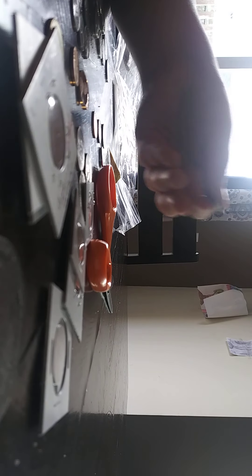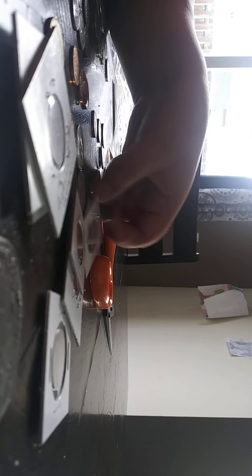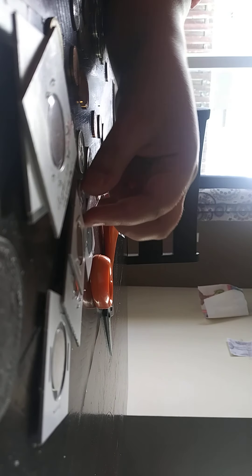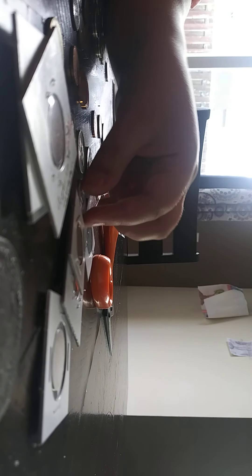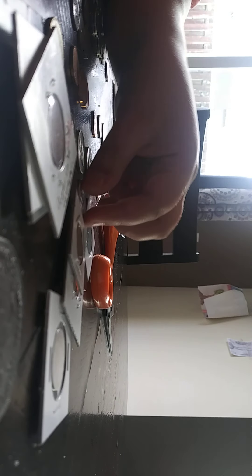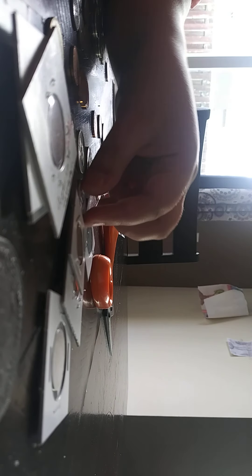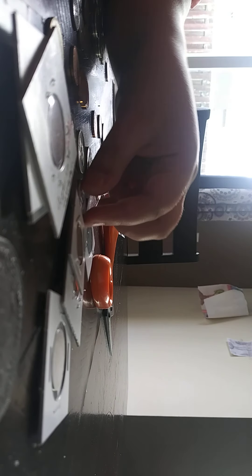And we got some proof coins here. We got a 1975 San Francisco. This 1974 has really nice fields on that one. And then a 1978S — two of those. That one also has really nice fields. You can see the frosting really well on that one.